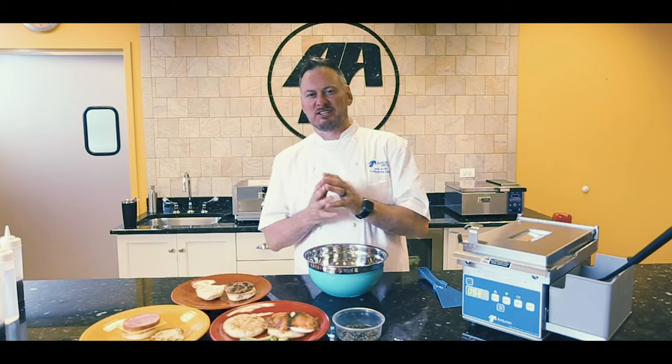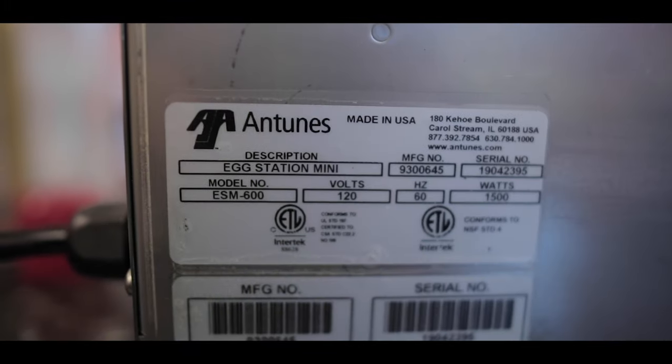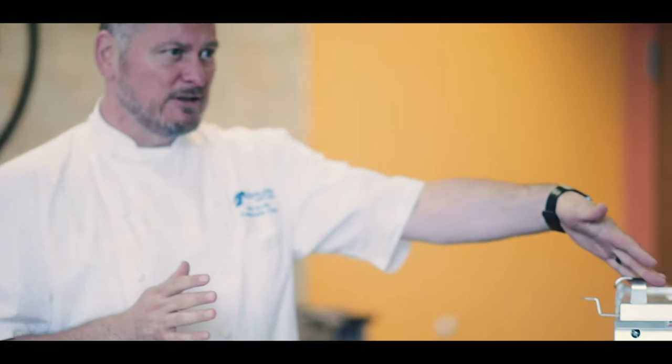Hey, it's Chef Joe Arvin with Antunas. I'm here to launch a new ES600 Mini Egg Station. The key to it is it's actually 120 volt, so it's really plug and play. Let me show you how this works.